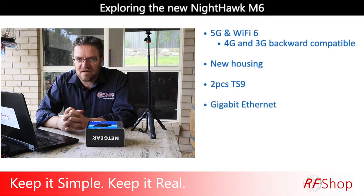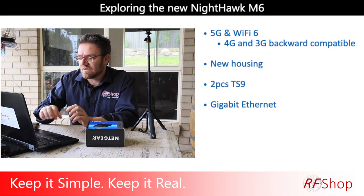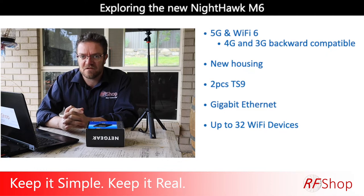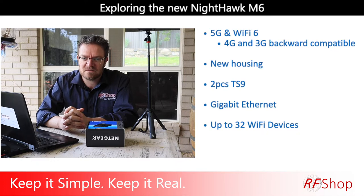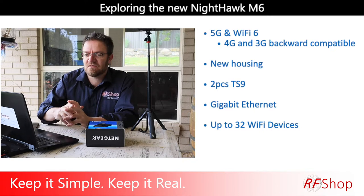It has gigabit Ethernet, which makes sense because those are the kinds of speeds you could potentially get with a 5G connection — much more than the 100 megabits on classic Ethernet ports from the old days. Up to 32 Wi-Fi devices — in my opinion, you don't have to connect 32. Just because you can doesn't mean you need to, and it probably can't cope with that many devices plus other demands. So it's just a statement. Use it as a consumer device.